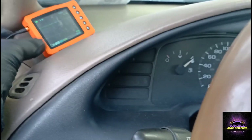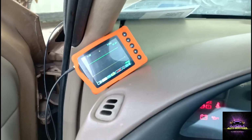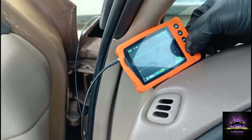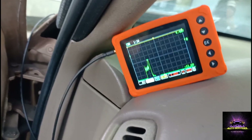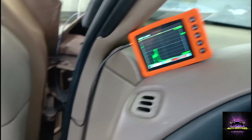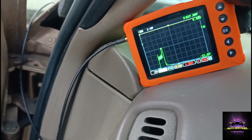Let's run a compression test on this vehicle to see why we still have a no-start. I've got my scope hooked up, so keep your eye on the scope while I'm cranking. After inverting the signal and running it again - compression is not looking too good.